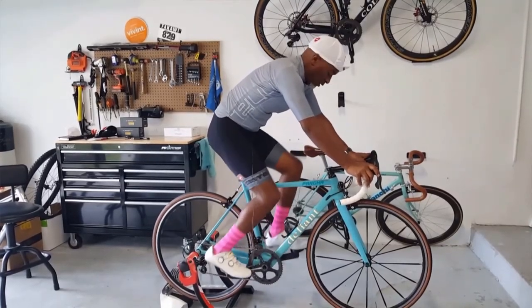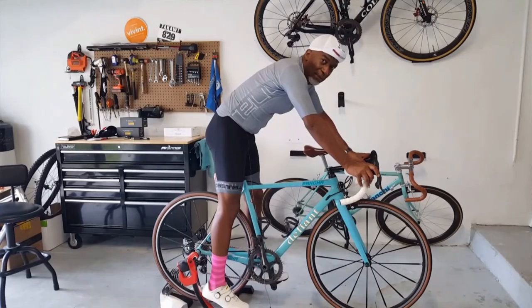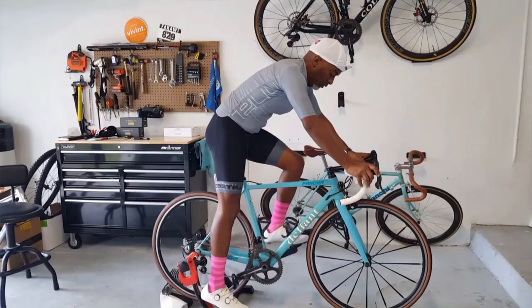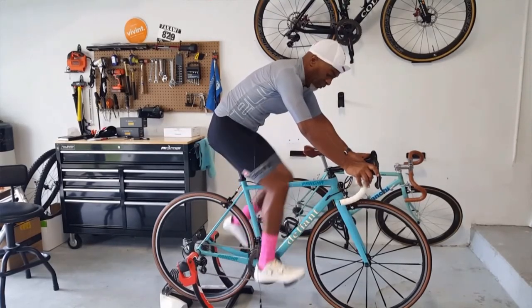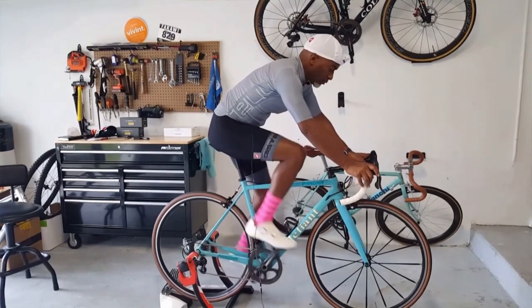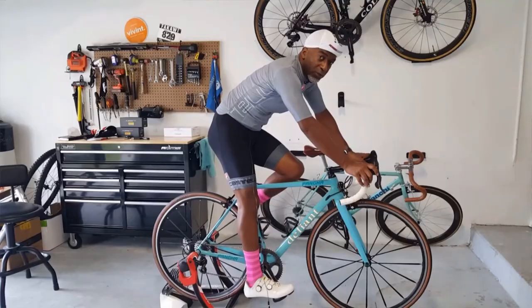If what just happened to me happens to you - one of the things you can do - bring the pedal up, give yourself another little push while you're still sitting in the saddle, go ahead and clip in, and you're good to go. That really is all there is to it, it's really not that big a deal.